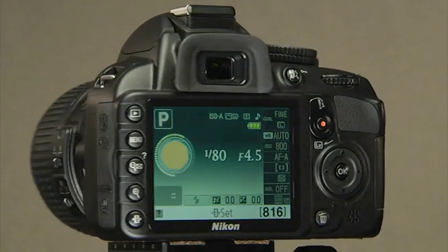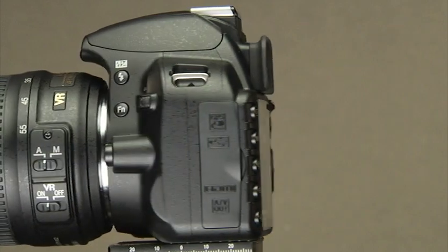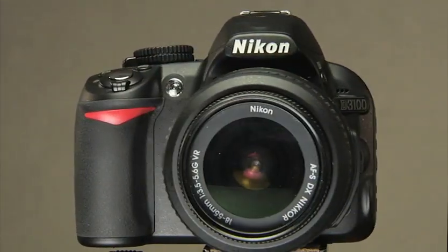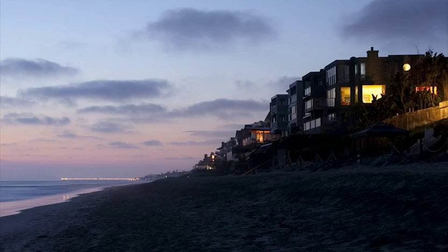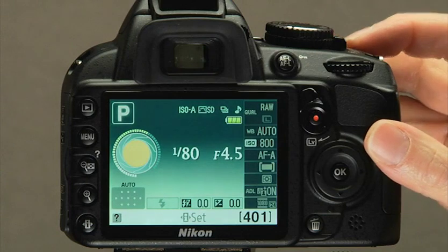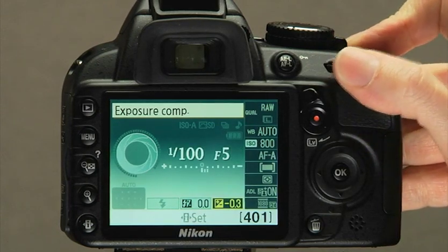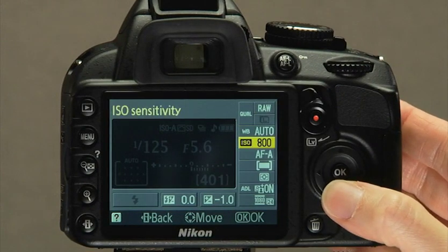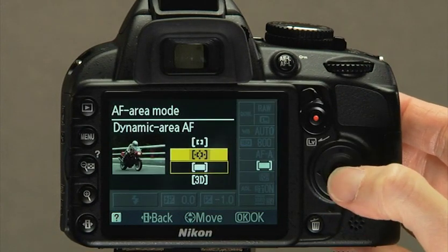Welcome to Blue Crane Digital's introduction to the Nikon D3100 Basic Controls Training DVD. This latest addition to Nikon's line of entry level DSLR cameras has been a worldwide success for beginning photographers. Why is it so popular? The answer is simple: it can capture stunning images. The D3100 is a piece of precision gear that has great potential, but remember, the quality of the image is really determined by the operator—you.